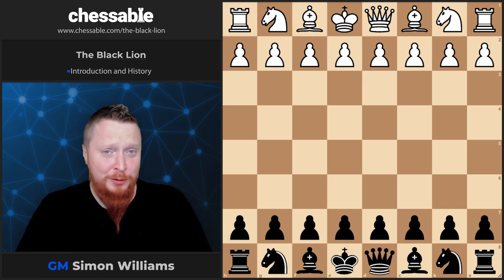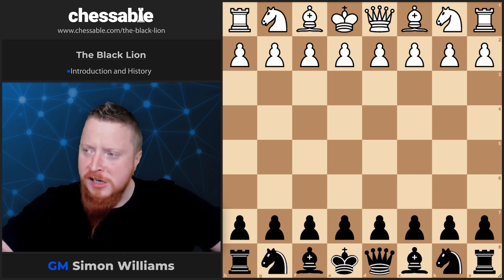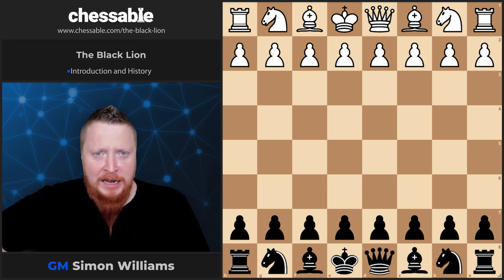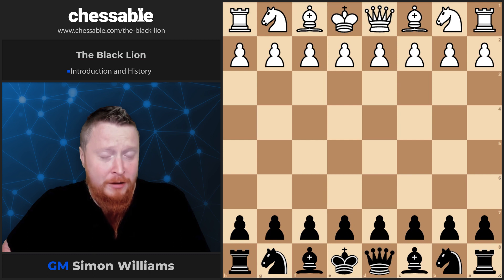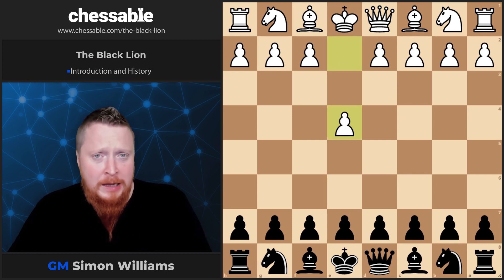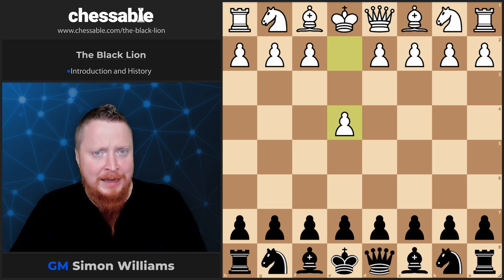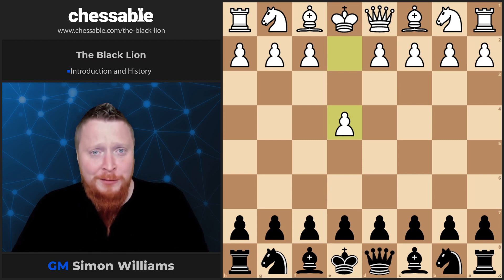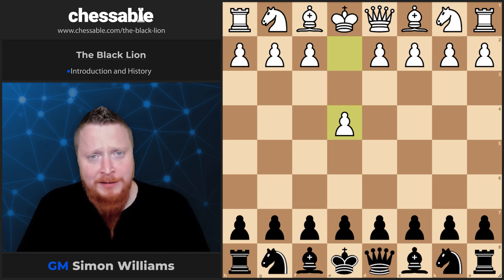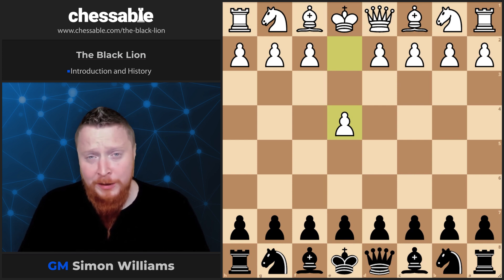Hello everyone and thank you for buying my video course on the Black Lion. You've brought a fantastic course that will give you a full repertoire against the move one e4. It's a very exciting opening — probably one of the most aggressive ways you can play as Black from move one against e4. You often go for a kingside attack and get some fascinating positions. It has a lot of positives and it's not very well researched at all.